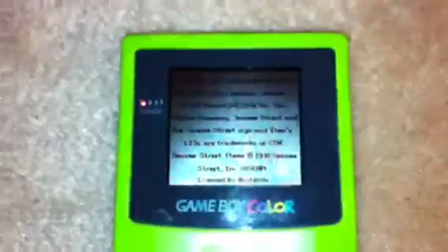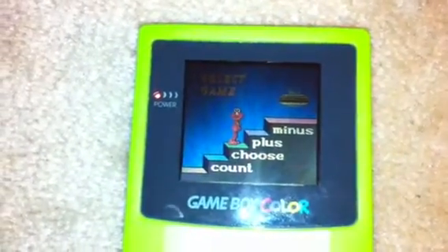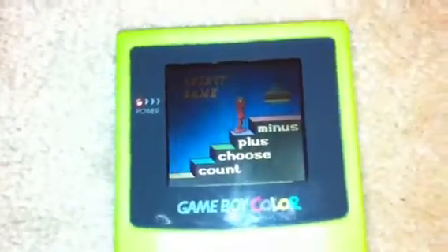Do you want to see some awesome gameplay of Elmo? One, two, three. One, two. Do you want to choose count plus or minus? I think we'll do the easiest one.